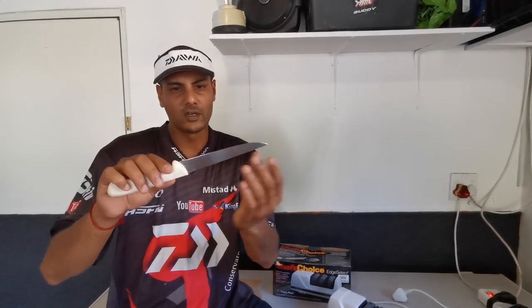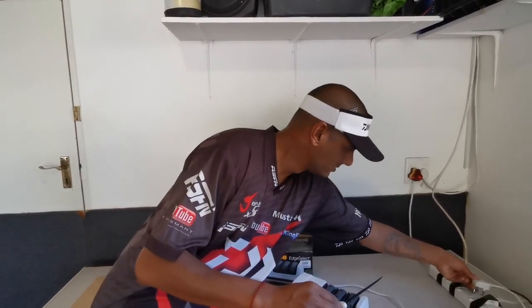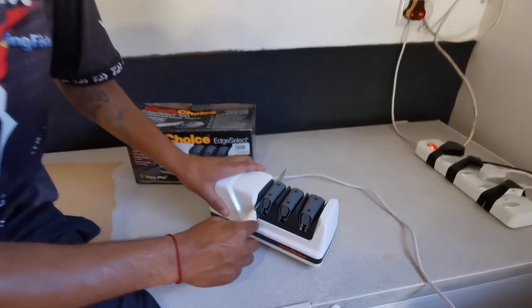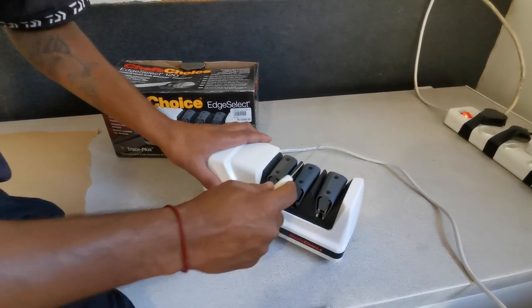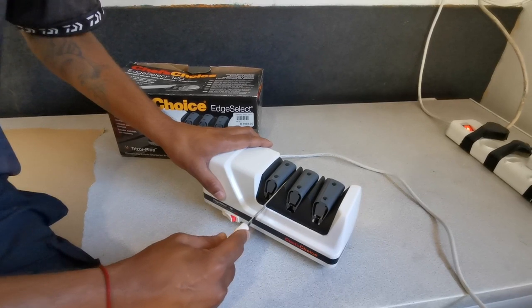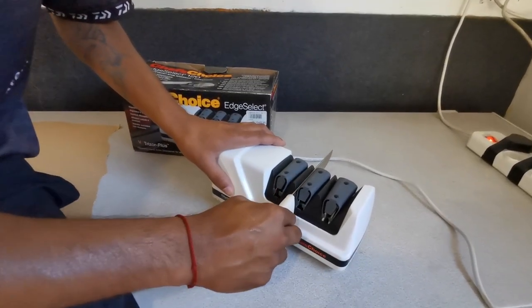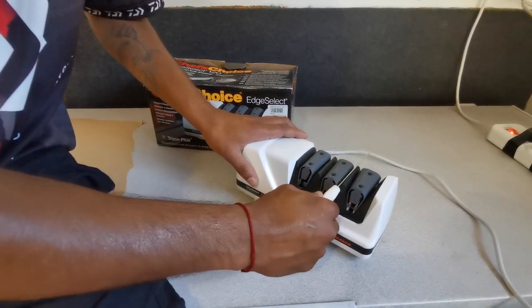If you continue to use the exact same sharpener at the exact same angle, your knife will stay sharper for longer. I'm going to switch it on — you need some power. Push the knife down, and we do that on both sides. That's stage one done. We're going to go to stage two — once again, both sides.